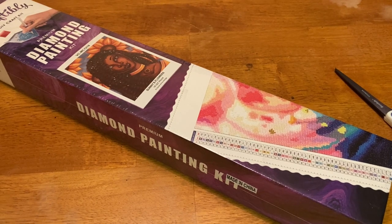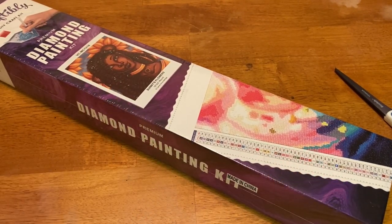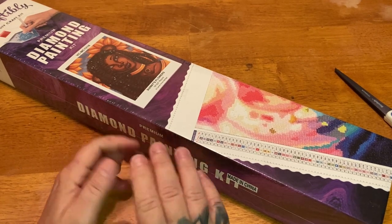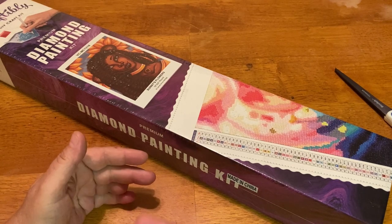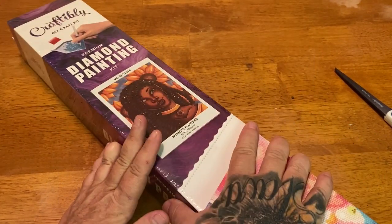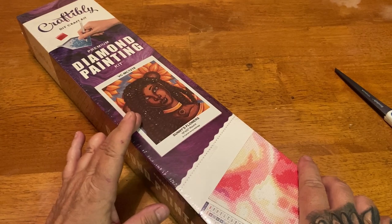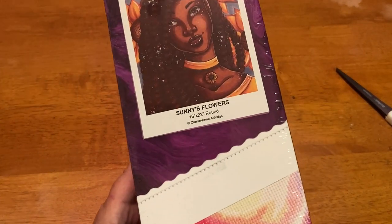Hey everyone, it's mine from Diamond Painting with the Besties. I hope everyone is doing well and able to relax this Sunday. While you're watching this, I'll actually be on the pool deck officiating the second day of our meet. We have Part 2 of my Craftably pre-order unboxing. I originally was going to group the last three kits into one video, but each kit is from a different artist, so I wanted to give each kit its own attention. This is my second kit — I have never gotten a kit from this artist, but I absolutely loved it. This is Sunny's Flowers.